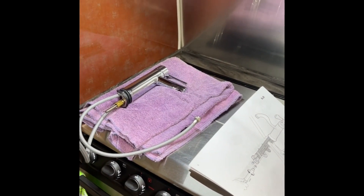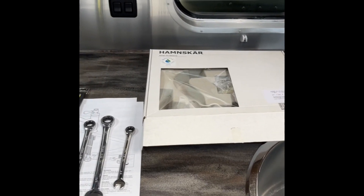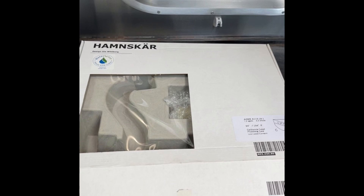Good afternoon fellow Airstreamers. Here today doing a little bit of work on our camper. We have a 2018 25-foot front bed twin and we're installing a new faucet for the bathroom today.